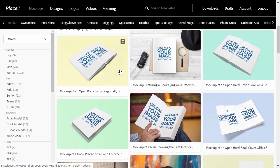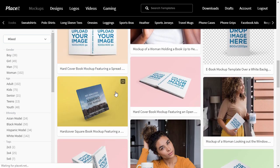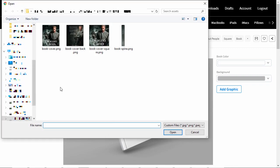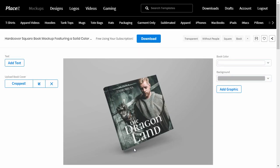A lot of the templates have a rectangular shape, but if you need a square book mockup, you can create one too. This template is pretty simple — just a clean background without any model — but this may be exactly what you need. It also doubles as a hardbound book mockup.